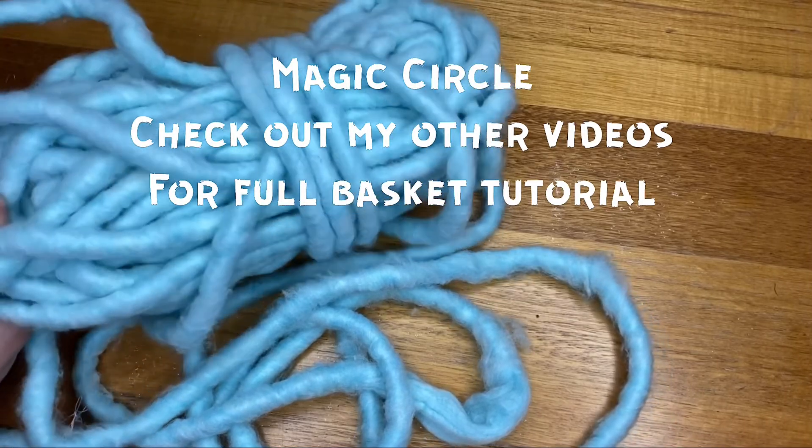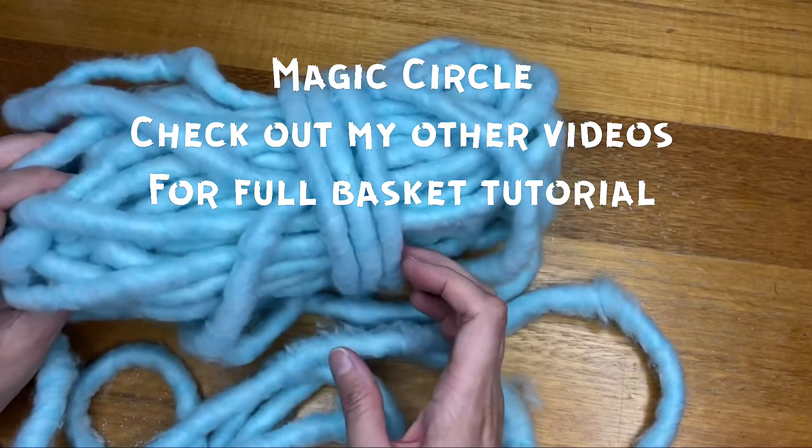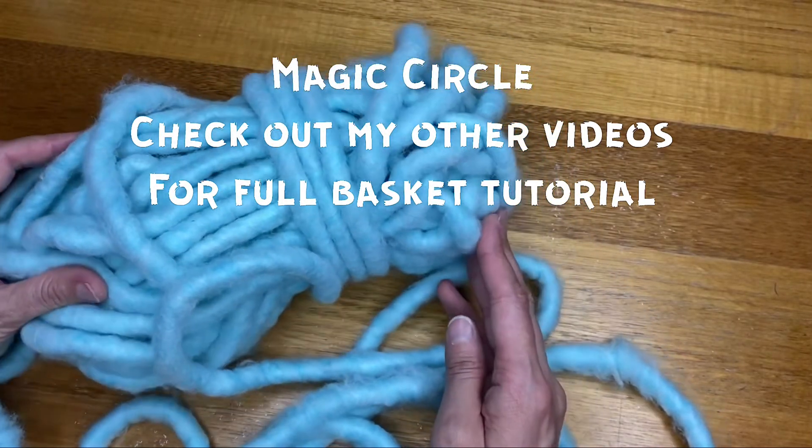Hi crafters, so I bought this beautiful bowl of wool ages ago and I've not made anything out of it yet, so I thought today I'll show you how to make a basket.